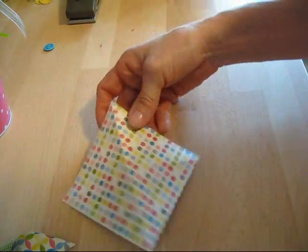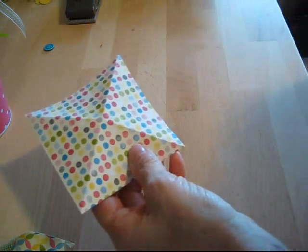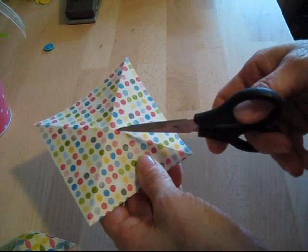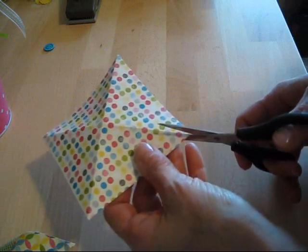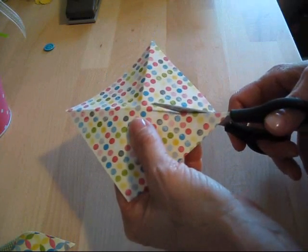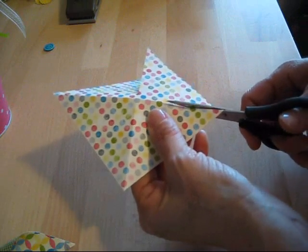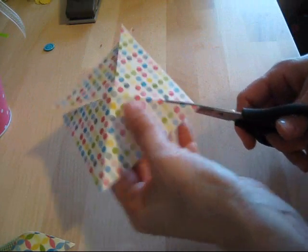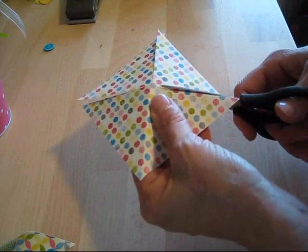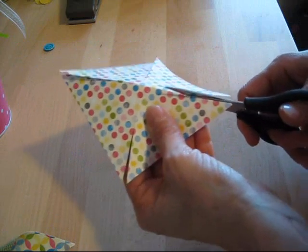Now we're going to take our scissors and cut along the fold toward the center, but about a quarter inch from the center — because if we go all the way to the center we're going to have just a triangle by the time we're done. So I'm going to cut all four pieces. Now we've got our four pieces cut.